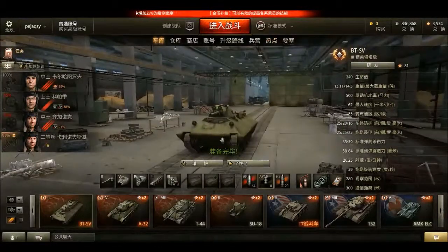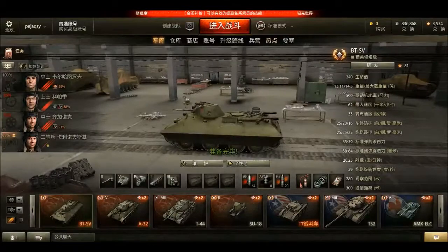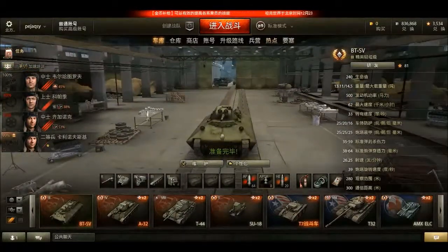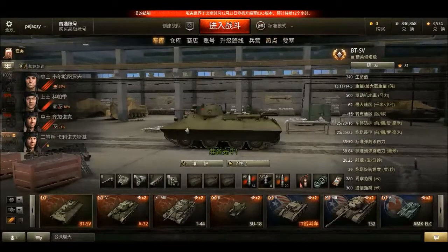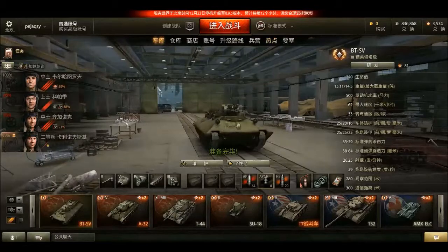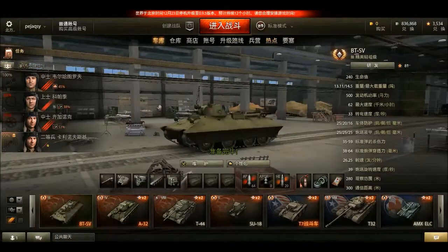The armor is only 25mm on the hull front, 25mm on the side, and 16mm at the rear. The turret is 25mm all around but sloped at about 50 degrees. You'd expect about 50mm effective armor from a 25mm plate at 50 degrees, but in reality it's only about 35mm.